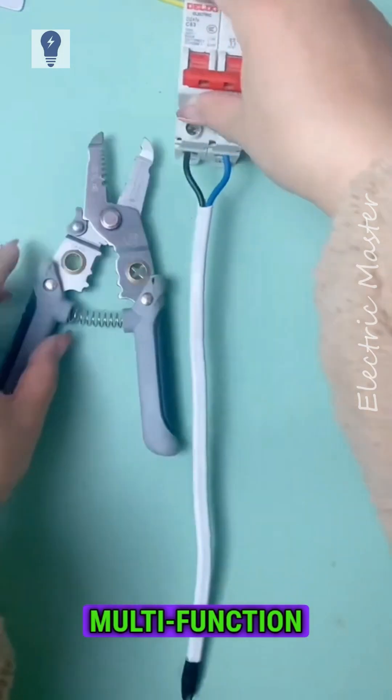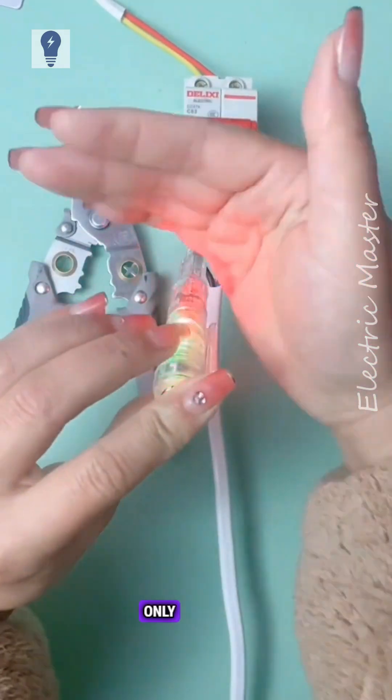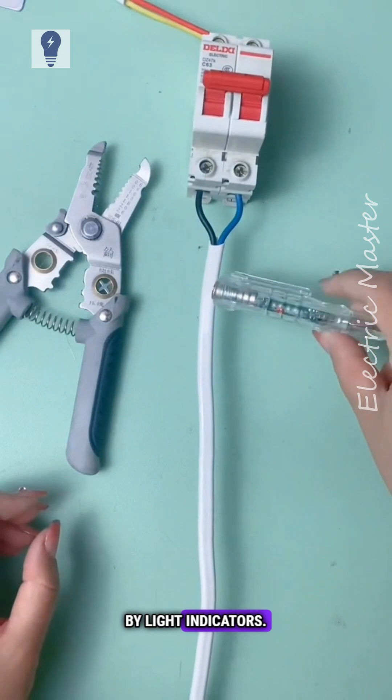Today's order comes with a smart multifunction electrical tester pen. It lights red and green for live wires, and only green for neutral. It can detect live and neutral wires through insulation by light indicators.